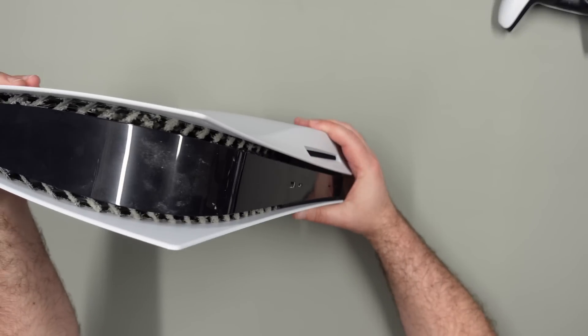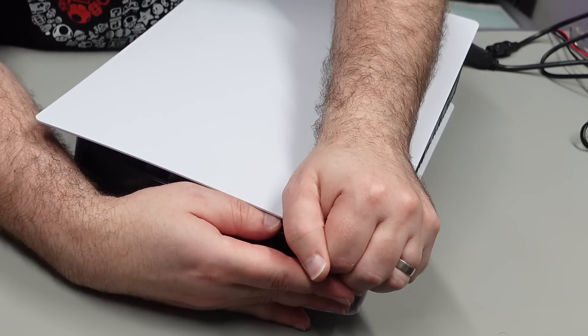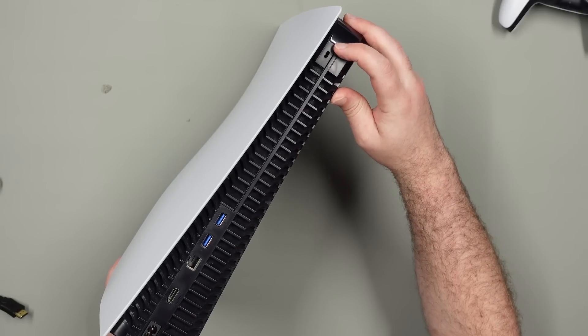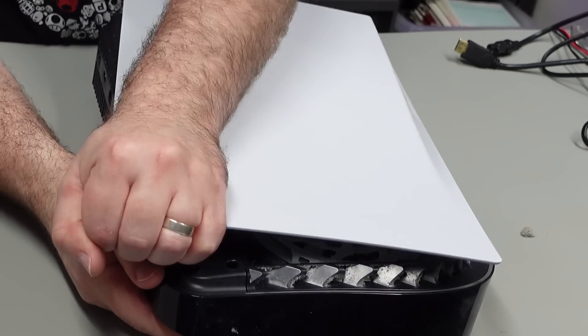As this thing does have quite a lot of dust in it, we may as well take both covers off. On this side with the PlayStation logo, just lift up a little bit and slide it towards you. The same thing for the other cover — lift it up on the corner away from all the ports, then slide it towards the ports. So lift here, slide back.